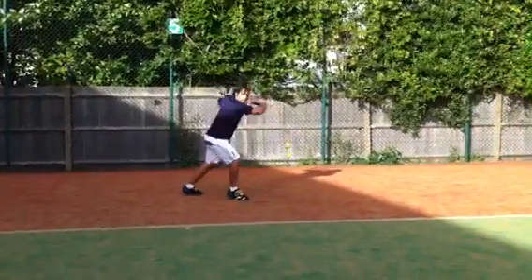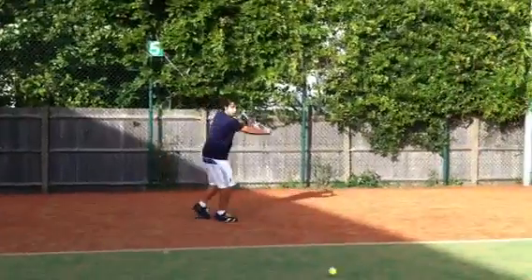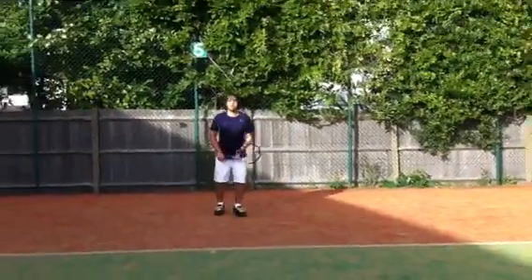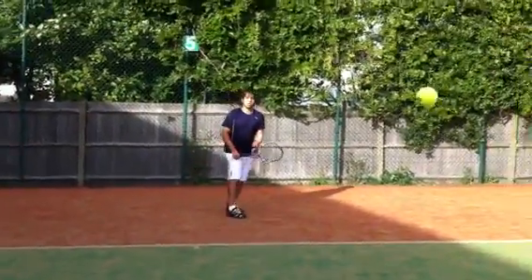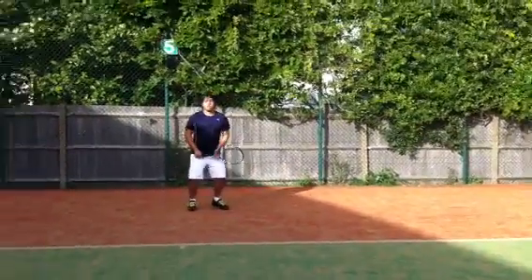Nice footwork, here we go. Left arm was not existent on that last one. Left arm back — better. Synchronize both arms together. Beautiful, very nice one.